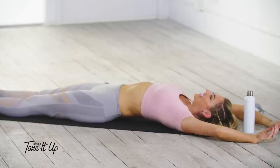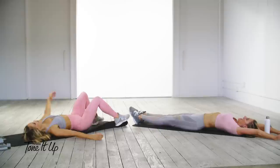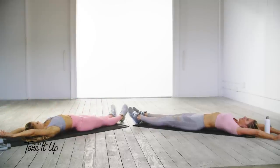Stretch your hands above your head and your toes pointed to wherever they can reach. Thank you from the bottom of our hearts for loving Studio Tone It Up as much as we do, and we will see you at your next workout!